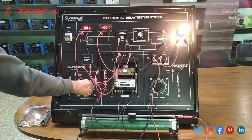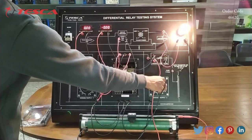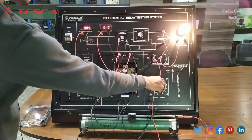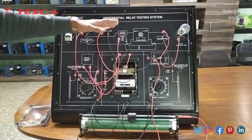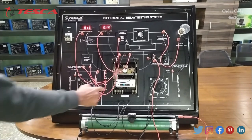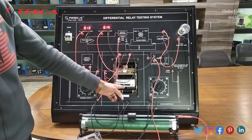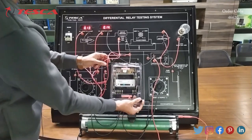Now again we have to do the same procedure: give some value from variable supply 1, and then give voltage from variable supply 2. After 0.2 ampere current flows, this relay will operate and our load will get off. That is how you can do it for other ampere ranges also. After changing the values, we have to again place the case back.